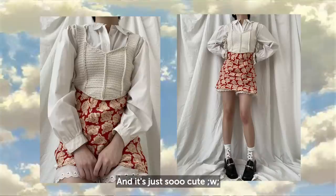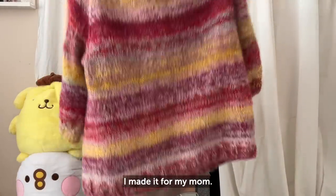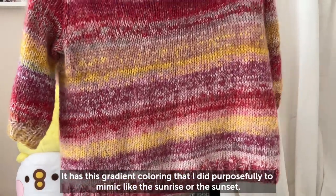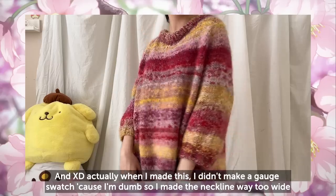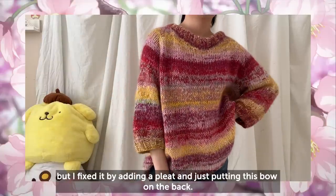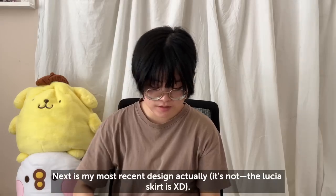The first one I want to show is this one I made for my mom. It has this gradient coloring that I did purposefully to mimic the sunrise or sunset. The back has a bow. When I made this I didn't make a gauge swatch, so the neckline came out way too wide — but I fixed it by adding a pleat and putting this bow on the back.